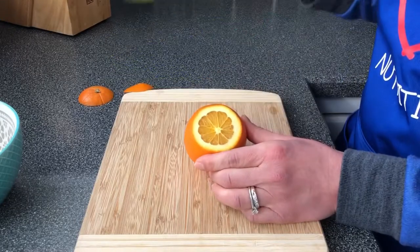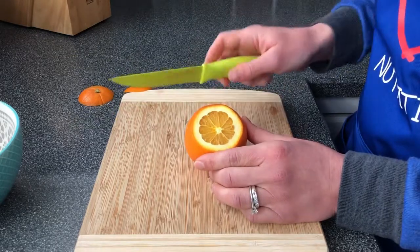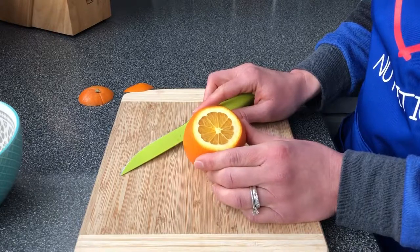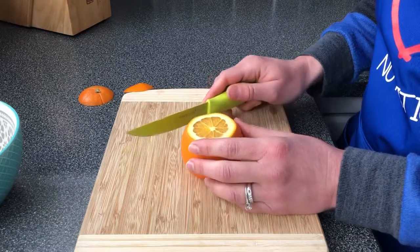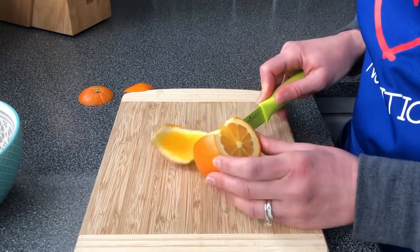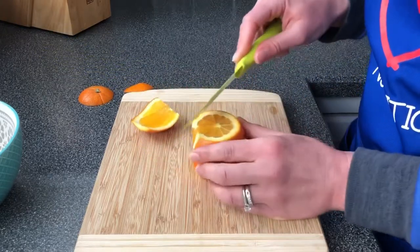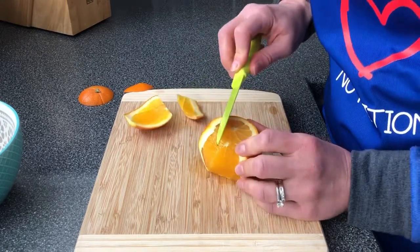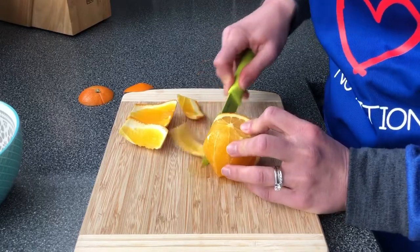Now you're going to cut the peel off, cutting right around the outside. You want to get as much of the white part off as you can — that's called the pith of the orange and it's sour. You can eat it if you want, it's edible, but it is sour so it will affect the quality of whatever it is that you're making. Just cut right around the orange like that, taking off as much as you can. You can clean it up when you're done so you don't have to worry too much about being perfect — just cut off the peel of the orange just like that.